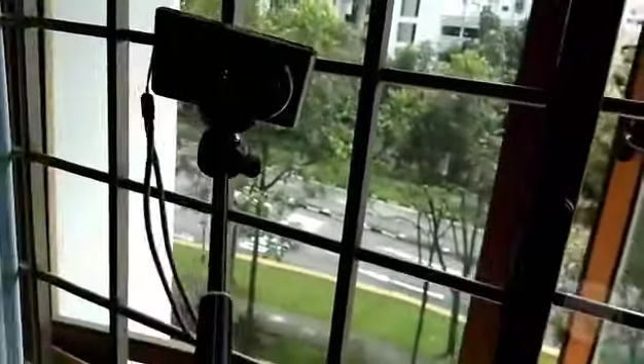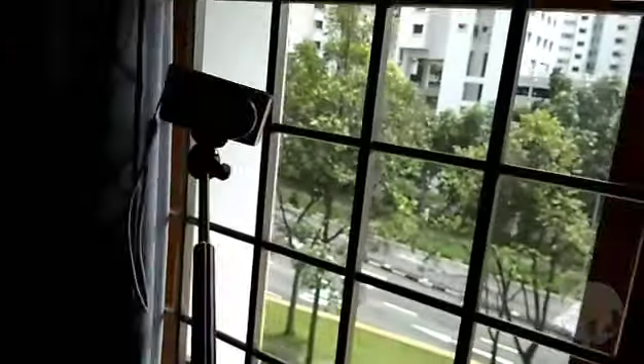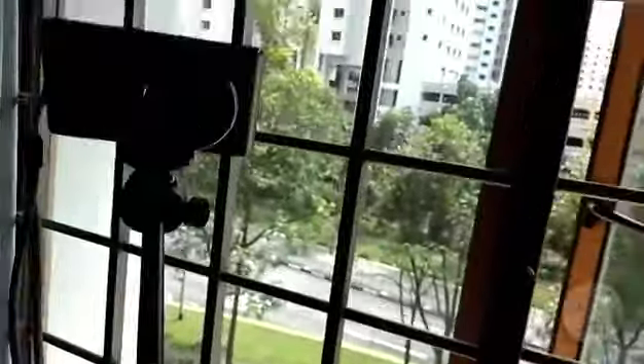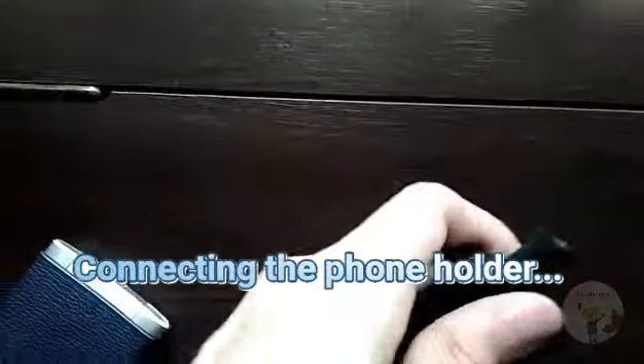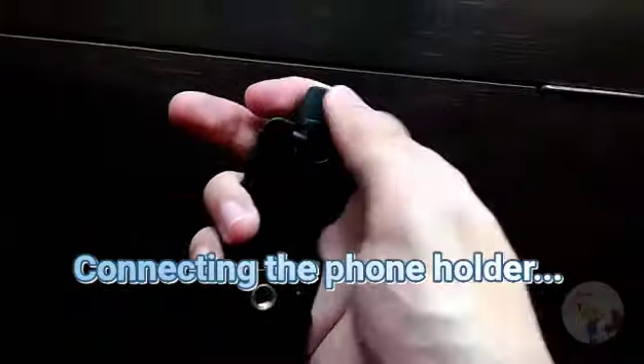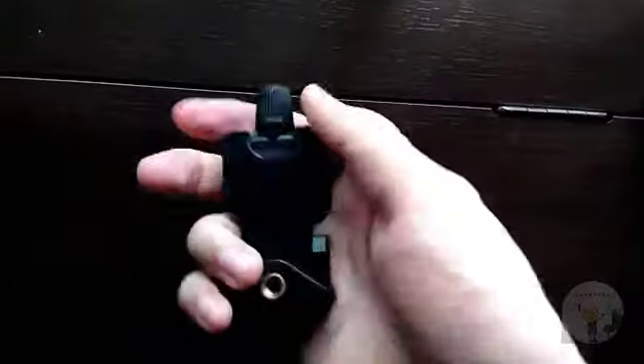This is how you use it with the camera — you can take selfies or film from a distance, though you have to go all the way to the buttons manually. To set it up as a phone holder, turn the adjustment here to increase the size, screw it all the way to the top, and then you can use it as a holder for the phone.